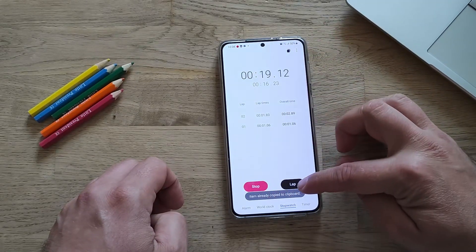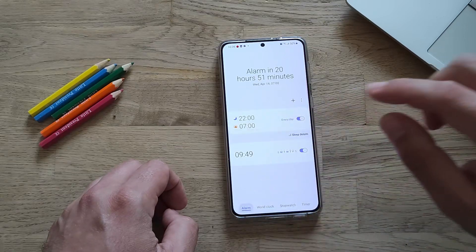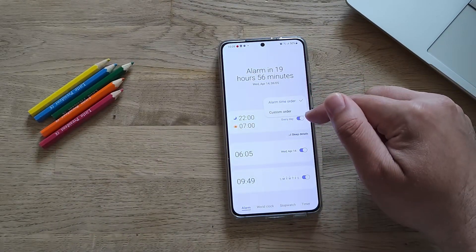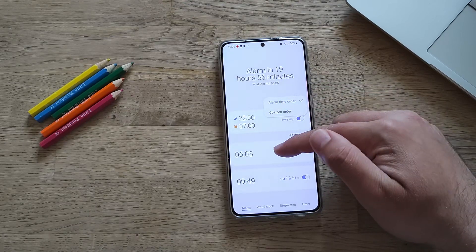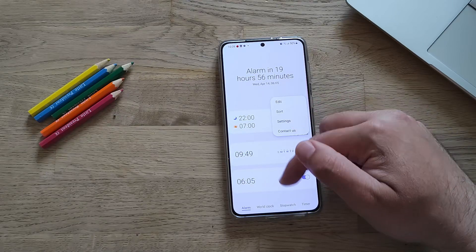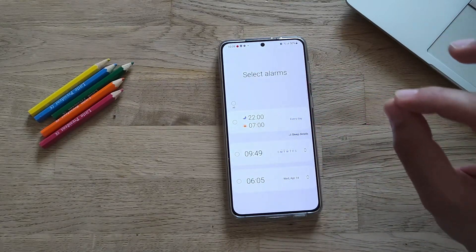Now going into the alarms. The first new thing is sorting — you can go here and select 'sort by alarm time order,' and you can also go for a custom order, which is something new. But where is the simultaneous toggling on and off?